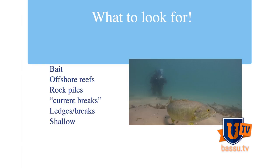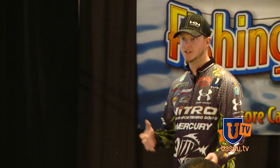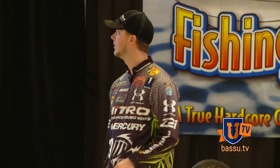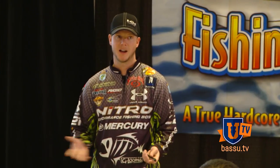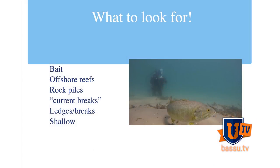What to look for on the Great Lakes is one of the biggest things. There's so much different stuff out there that holds these fish. The Great Lakes are huge and vast — where do you start? Obviously there are a lot of islands, ledges, offshore reefs, and rock piles. First and foremost, look for baitfish — if the forage isn't there, the bass typically aren't going to be there either.